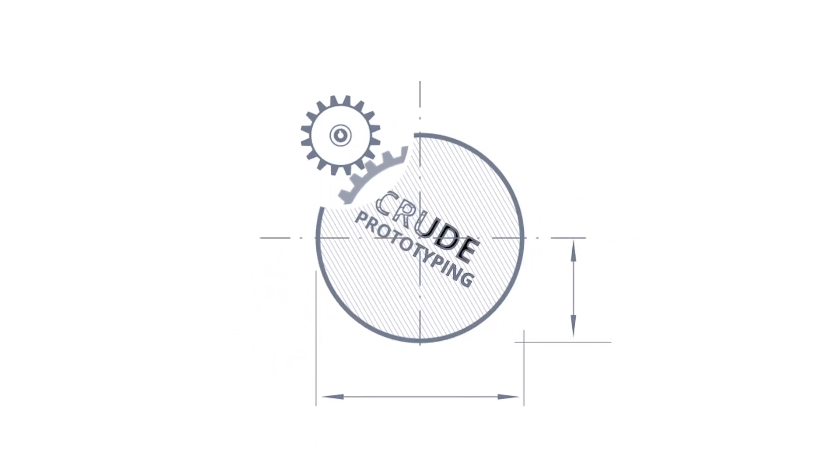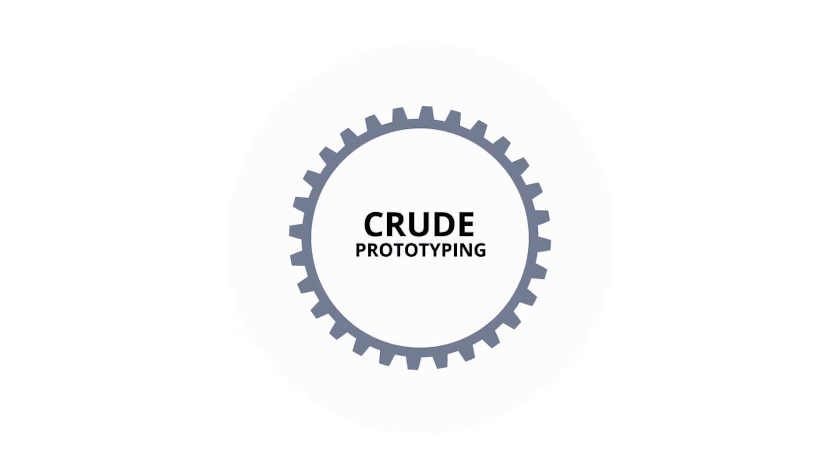The answer is crude prototyping. Not $10,000 fancy prototypes — crude prototyping. And this is something you can do yourself at home.